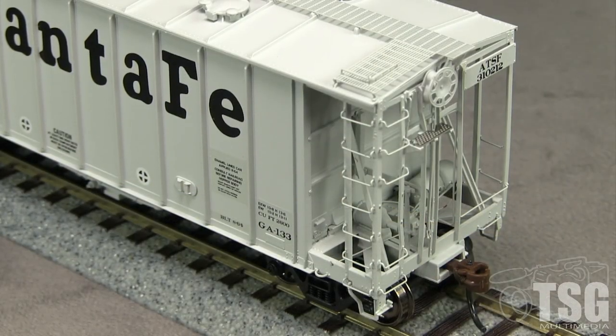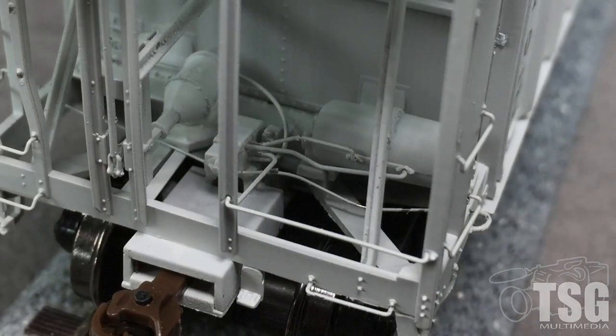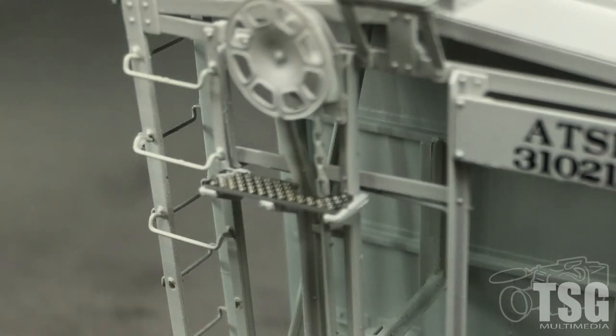End detail on the model is excellent. The car has separately applied grab irons. My car is missing a couple of rungs on the ladder. The brake system plumbing on the B end is especially finely rendered. The brake platform is photo etched.